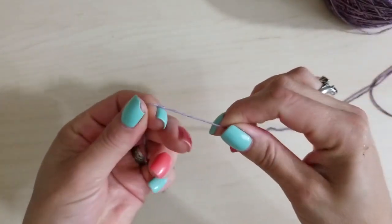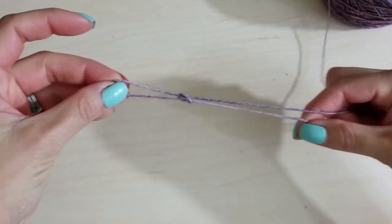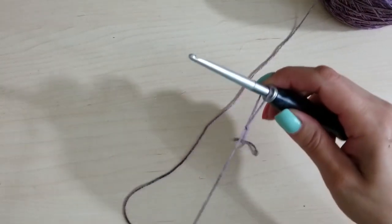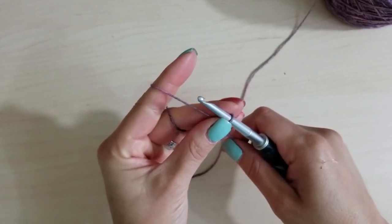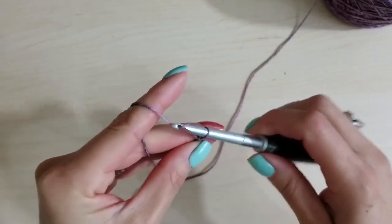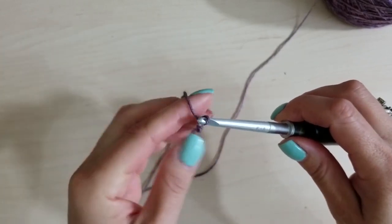With crochet it's hard to predict how something is going to come out, so it's best to hang on and follow the instructions — kind of like turning a heel in sock knitting. I'm going to make my slip knot: make a loop, put the long end through the loop, and pull on the end. Then slip it over the crochet hook and pull on the long end to tighten it. Now I'm going to chain four: one, two, three, four.